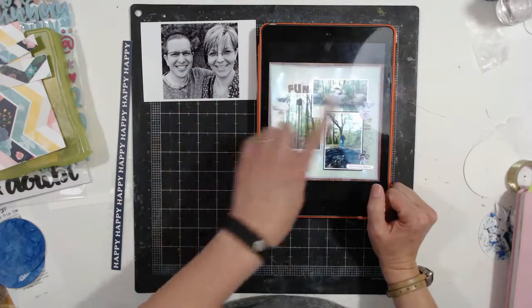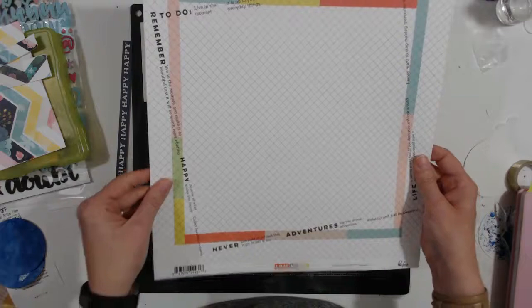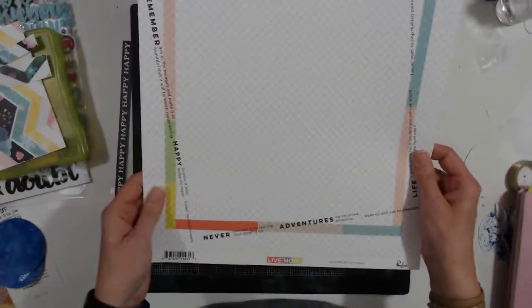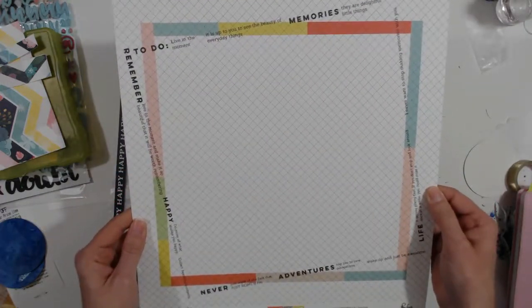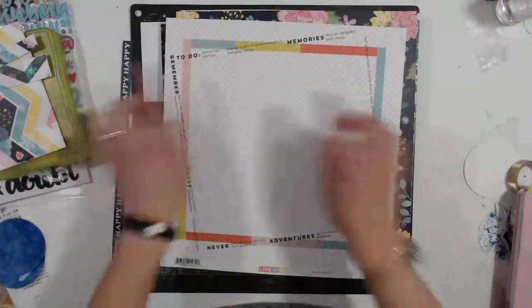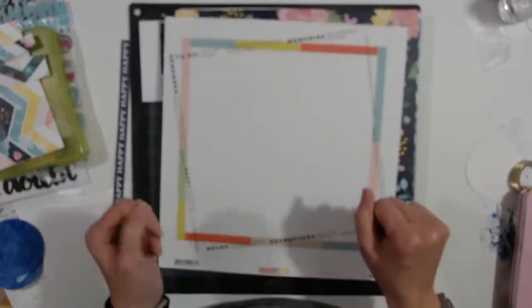I'm going to roughly base my layout on this. I'm going to try to use my May hip kit and possibly this pen of paper by Pink Fresh Studios - 'Live More,' this is 'Freedom.' I have been in love with this paper for quite some time. I have to admit this paper throws me, but I think this layout will work with it - we'll see.